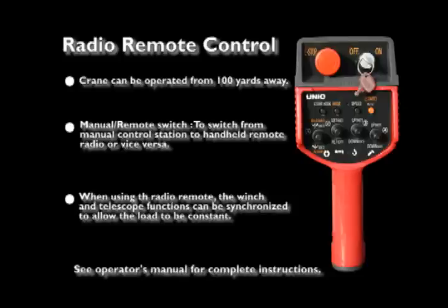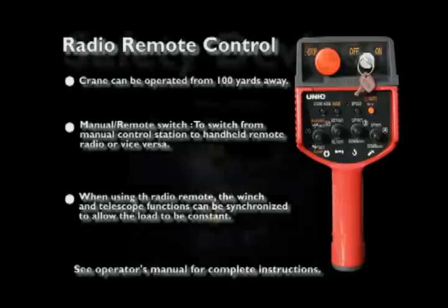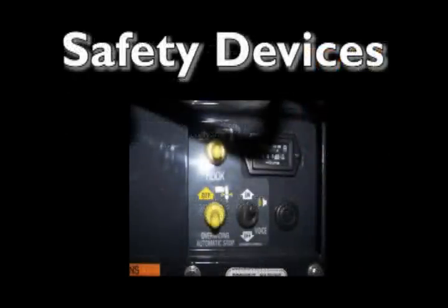In order to switch the crane from manual control station to handheld remote radio and vice versa, you are required to select the desired setting using the manual or remote switch located on the dash panel and press the activation button on the remote control. If the hook comes into contact with the overwind weight, the alarm will sound and the winch, boom up, and boom extension functions will stop.